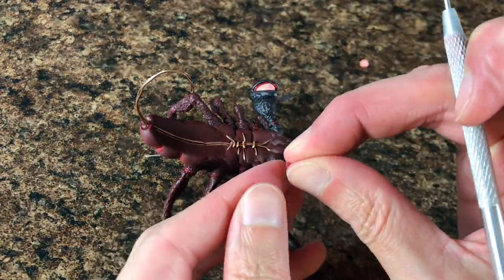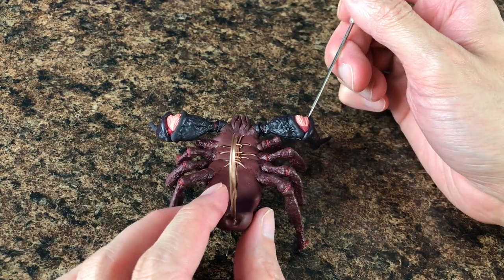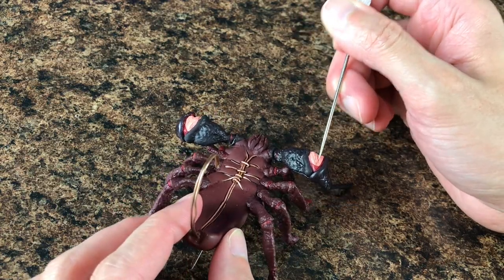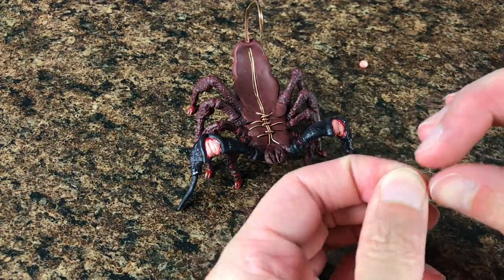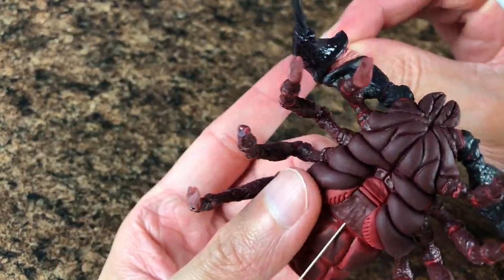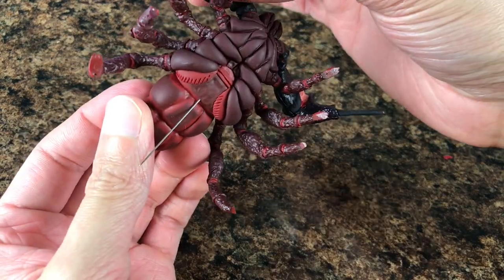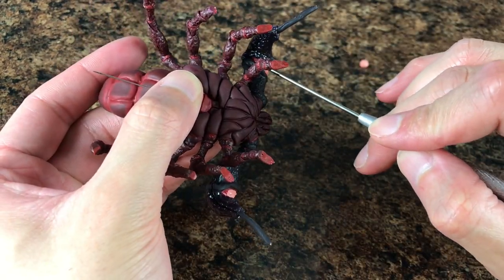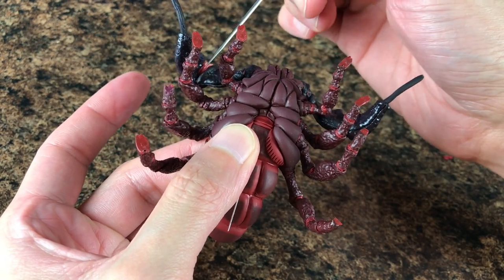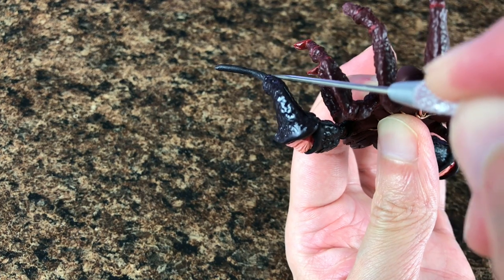Then we're going to add a flat triangle right on the corners and use the needle tool to place it really carefully and texturize it. Don't forget to do it on both sides. If you want, you can also add more detail at the back by creating a line.